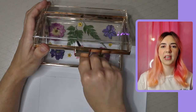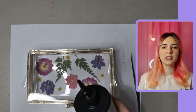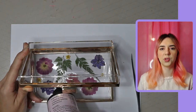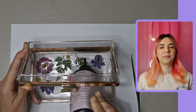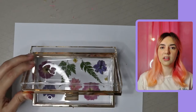Once I had laid all the flowers into the bag, I grabbed my UV resin and poured it all over the flowers. You can use epoxy if you want — I just prefer UV as you can cure it with a UV light or leave it out in the sun to fully harden. It's just an easier and quicker option than epoxy.